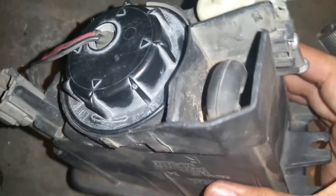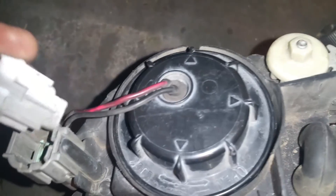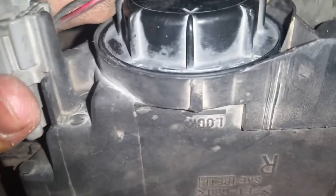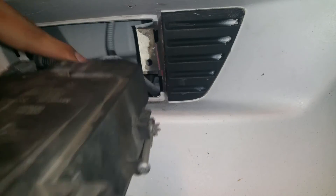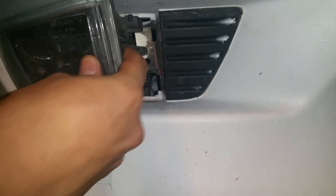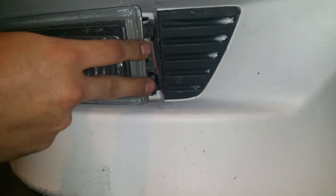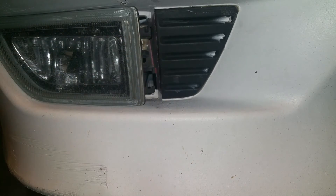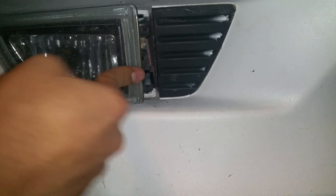Once you do that, your fog light should be ready to install. Go ahead and get the connection and plug it in. Then push the wiring back in, get your fog light at an angle, and fit it into the holes on the side of the bumper. Once it's in there, you should feel it's nice and secure. Then install your bolt to hold that side to the back.